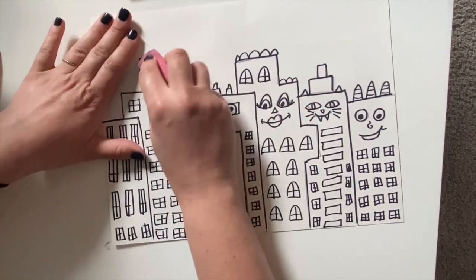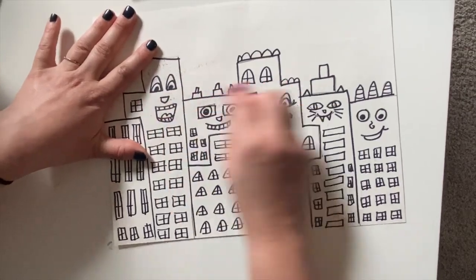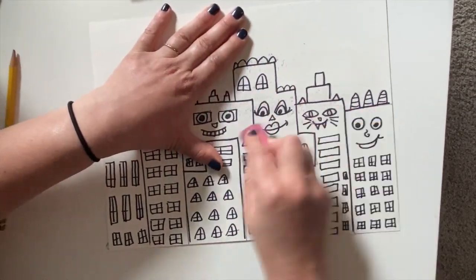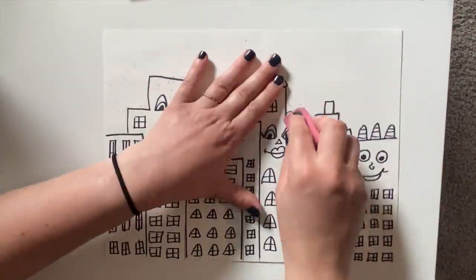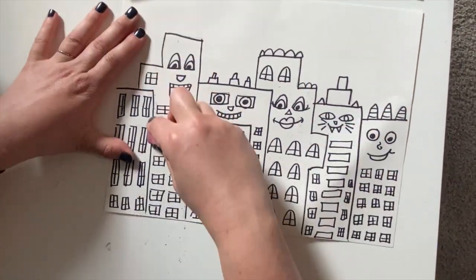Once I had everything outlined with the marker, I erased. Now if you use black crayon to outline, erasing might smudge it, so you might not want to erase the pencil.